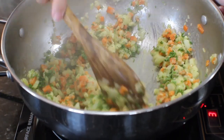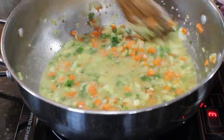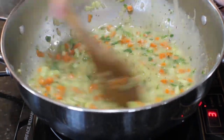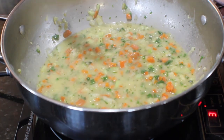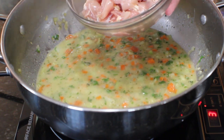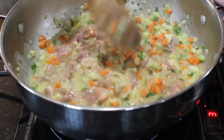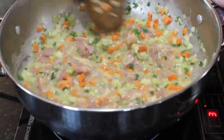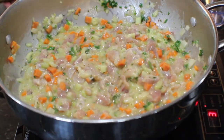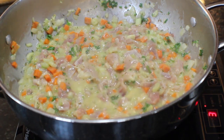Stir your flour in on top of the cooking vegetables and start adding your broth. We've also added a teaspoon of dried thyme, half a teaspoon of dried oregano, and about a third of a cup of chopped parsley — you can use less or use dried parsley. Then we've got about a pound of cubed chicken thigh meat. A lot of people like breast meat, but thigh meat is more tender and juicy. You can also use rotisserie chicken pulled apart.